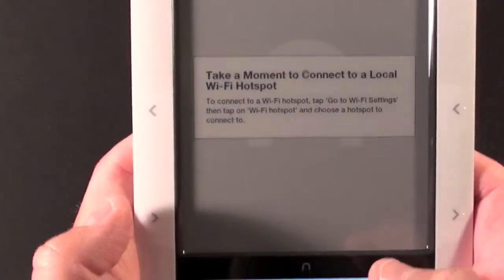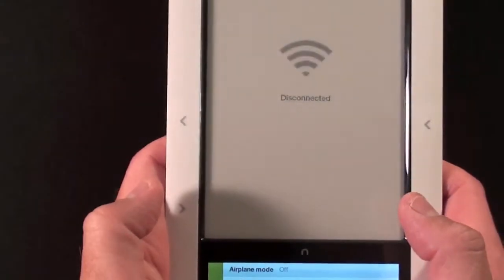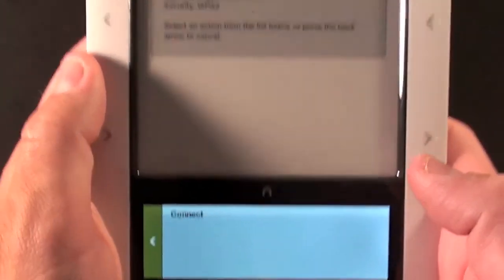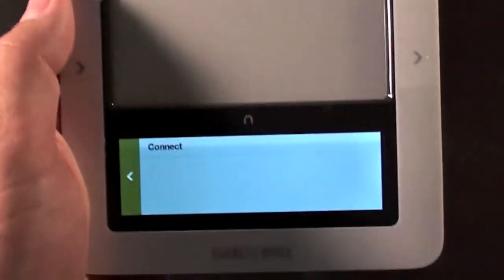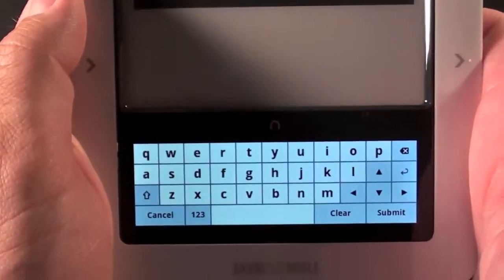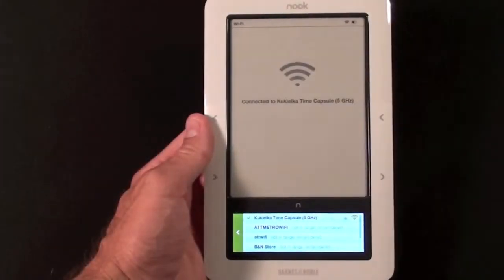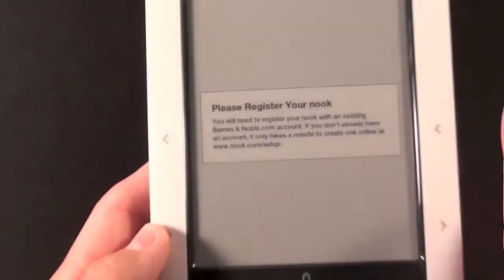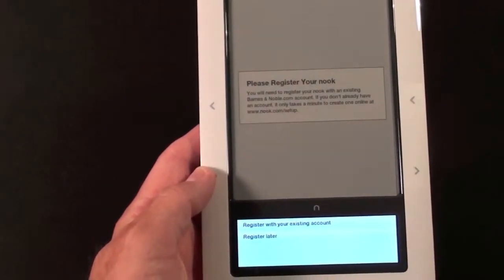Welcome to your Nook. It wants me to connect to a local Wi-Fi hotspot. I found my wireless router — my Time Capsule WPA2 — so let me tap on that and connect. I'm going to have to enter my password, and I'm connected. It wants me to register my Nook with a Barnes and Noble account, which I'm going to do off camera.